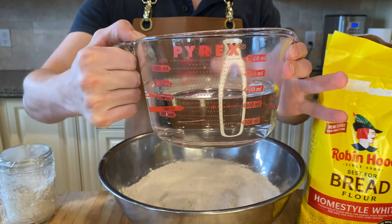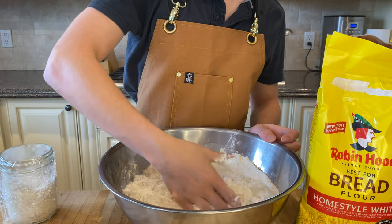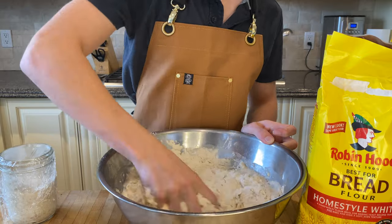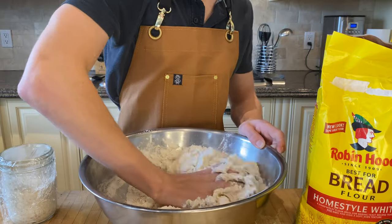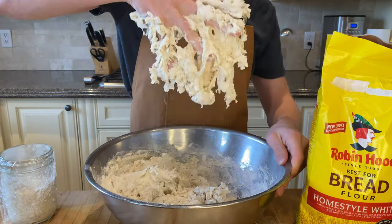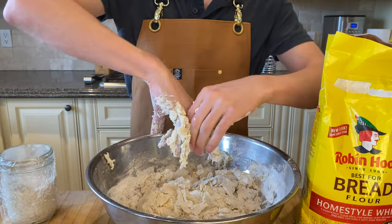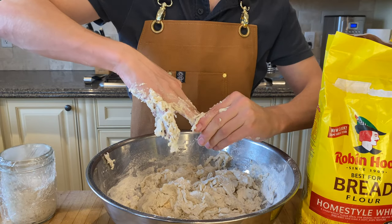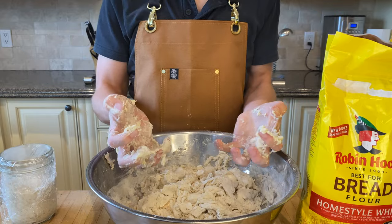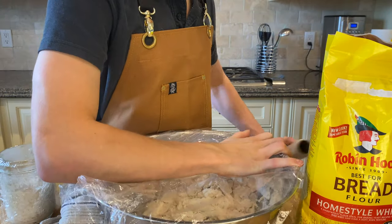After that, add 580 grams of water at 90 degrees Fahrenheit to that mixture and mix it all together. Only mix this for around 5 minutes because you don't want much gluten development — you just want the flour to become hydrated with the water. Wrap up and let rest for one hour.